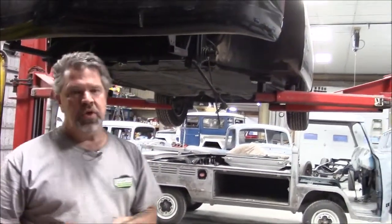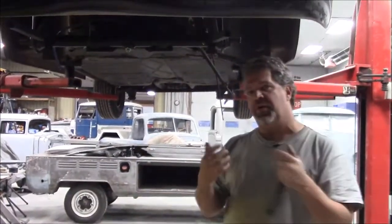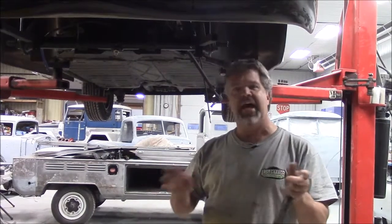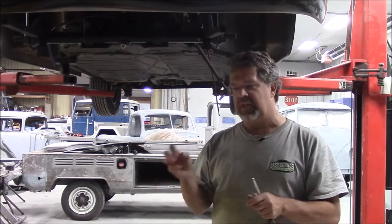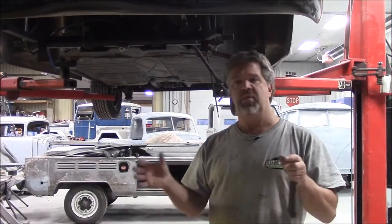Now that it's up on the hoist, we're going to be doing quite a bit of work. We'll share with you in some other videos — we have the engine already removed from the vehicle. We did a compression test on it. It was kind of halfway put together, it wasn't properly rebuilt. They did it on the cheap, basically using a whole bunch of used parts and created one engine out of a couple of different Volkswagen motors.